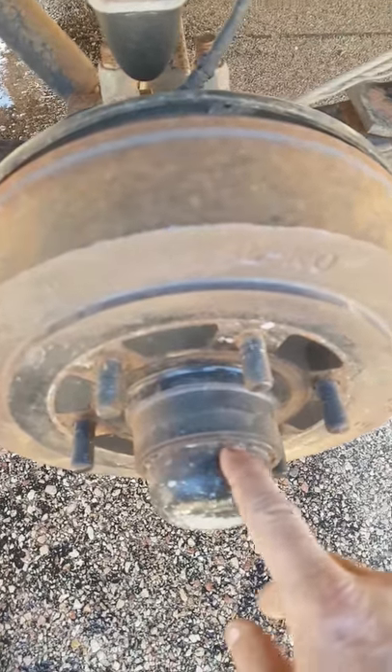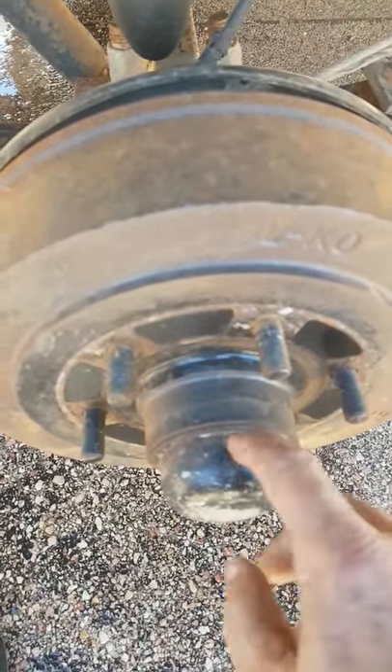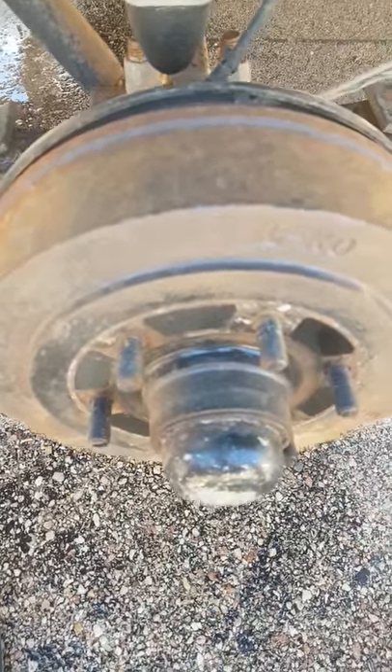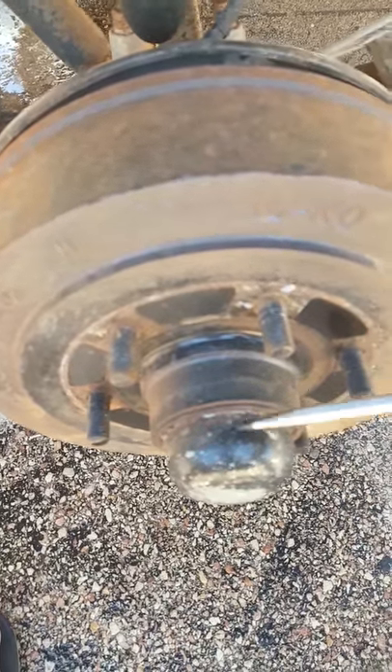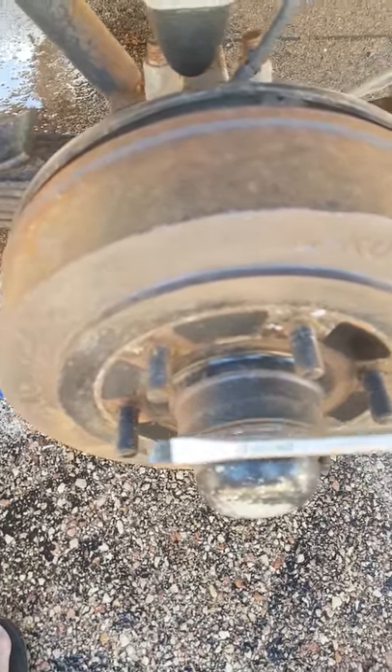First thing I've done is obviously taken off the tire. The next thing we're going to do is grab a screwdriver — so any brake or mechanic specialist or the manufacturer of King Chrome screwdrivers probably want to look away now.